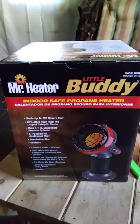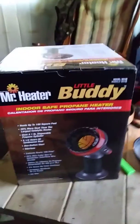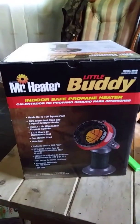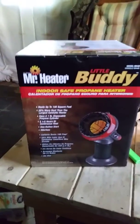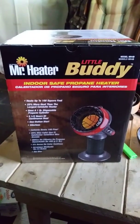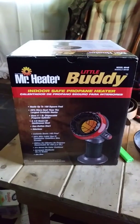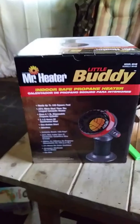I guess if I had it on a one pound bottle and set it on the floor, I could use it as a foot heater — that would work. My final review is: if you're looking to heat a closet or use it as a foot heater, that would be great. Otherwise I'm actually fixing to take this one back.